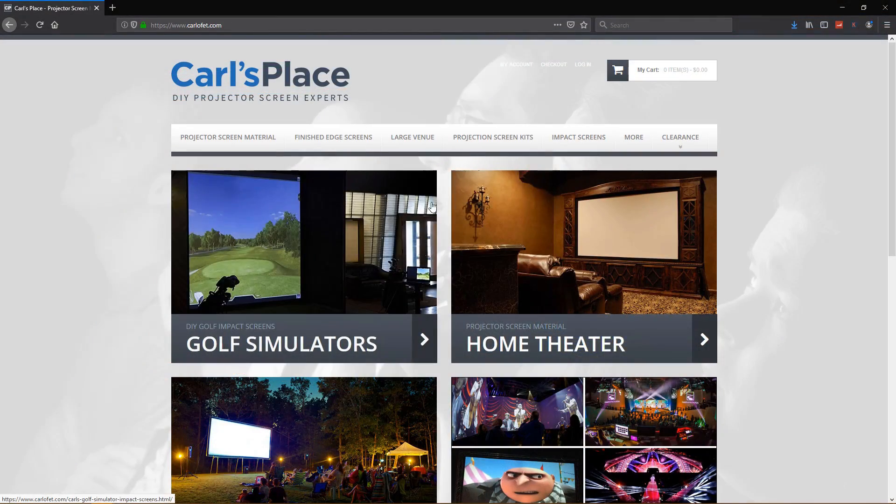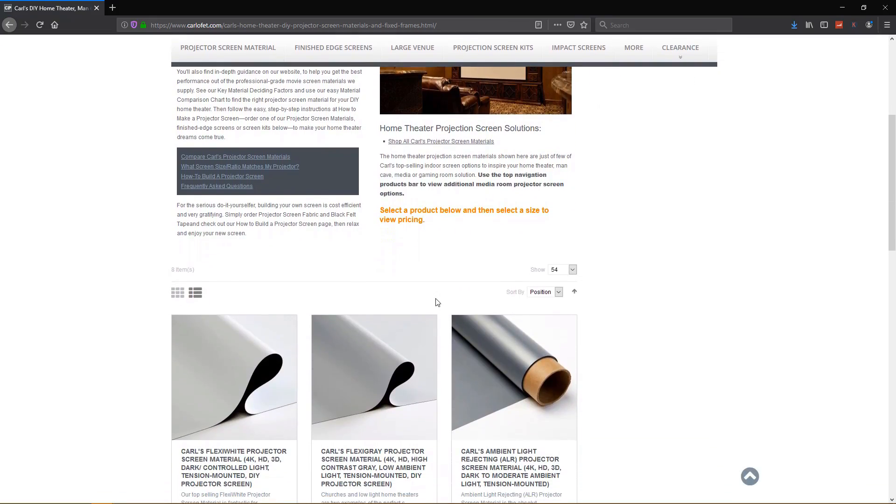Behind me is the 120-inch screen that I built from the flexi gray material from Carl's Place. Carl's Place is an online retailer that sells many different materials to help you build a DIY screen. If you haven't seen my video that compares three different materials from Carl's Place in different lighting environments, be sure to check that out — it's a very helpful tool to decide which material will look best in your situation. But this video is more about the build process, so let's get started.